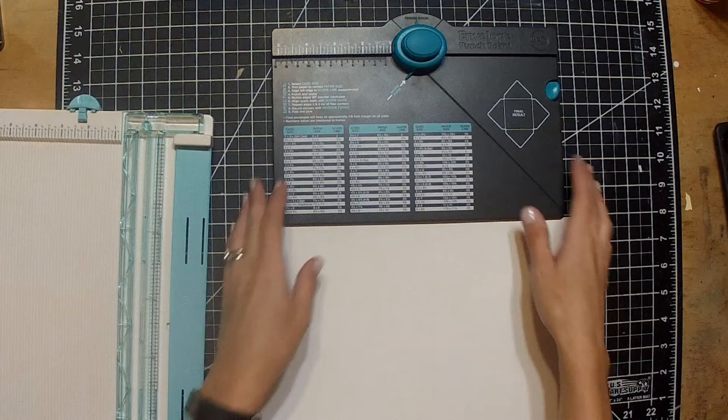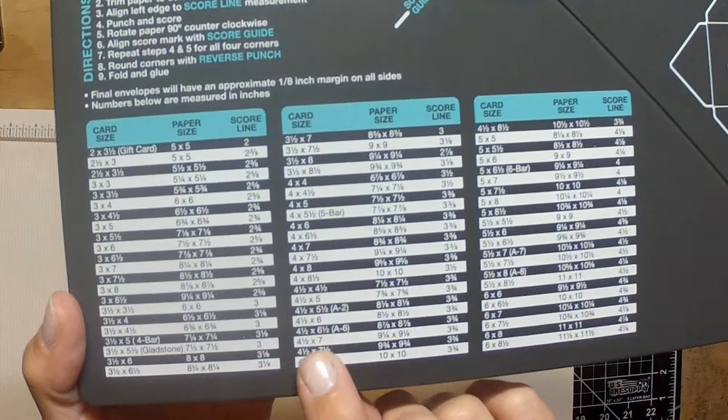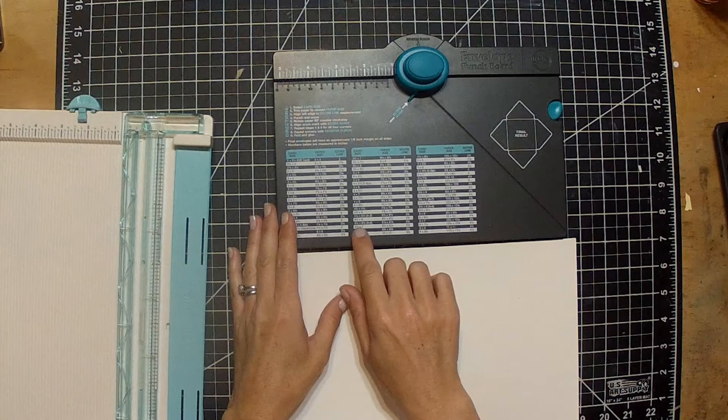Hi guys, Betsy here with Unique Paper 45. Today's video is kind of a special one — I am going to be making custom envelopes. I'm deciding which size I want on that little grid right there because I want it to be a larger envelope than normal.